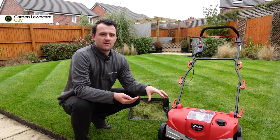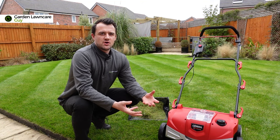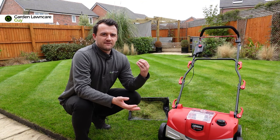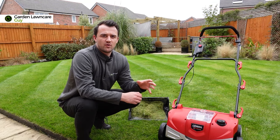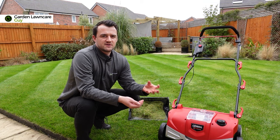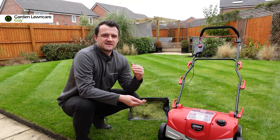Overall, a lawn with lots of thatch is just not going to perform as well as a nice open lawn that can freely access all the nutrients and water available to it. This is exceptionally useful if you're going to overseed your lawn. One of the key benefits of scarification is being able to improve the seed-to-soil contact for your grass seeds.